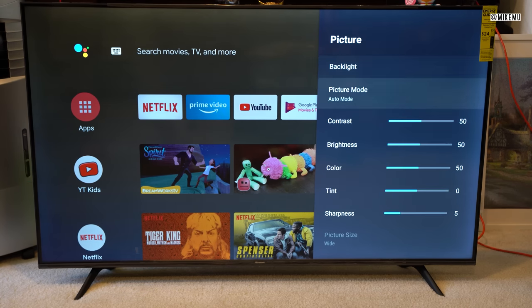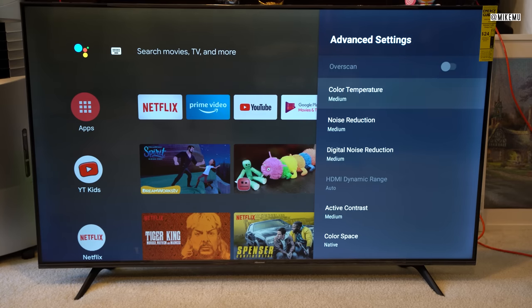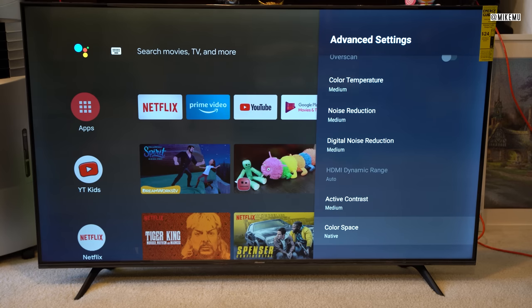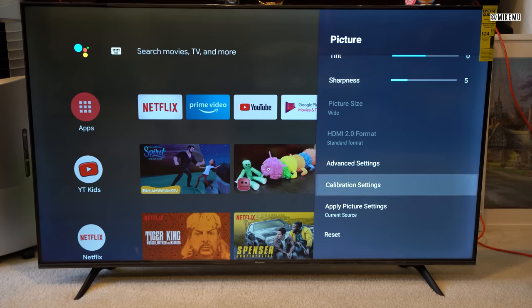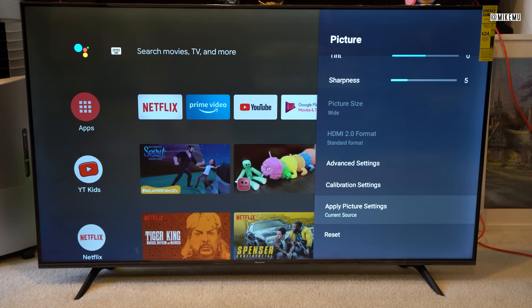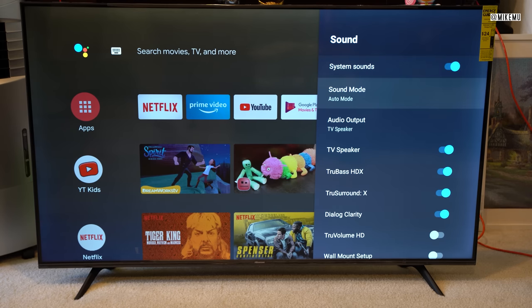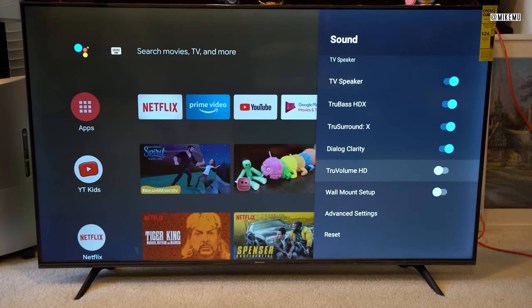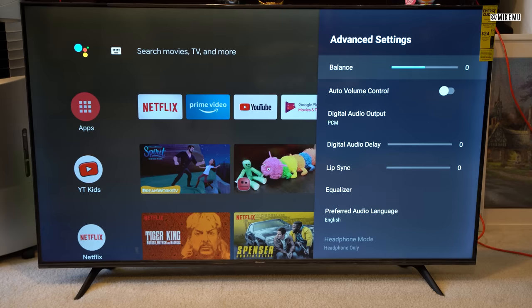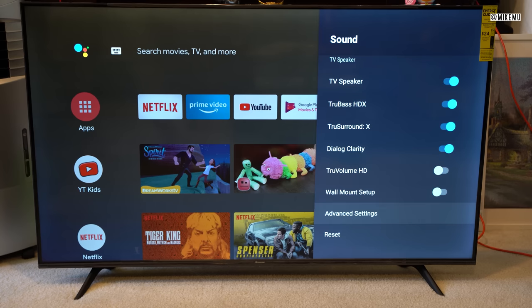The picture settings are quite extensive — you've got backlight, tint, sharpness, color temperature, noise reduction, and digital noise reduction. You can leave all of this alone and it looks just fine, but if you want to calibrate it to specific colors or even the light bulbs in your bedroom, you can adjust everything there. The sound actually comes out pretty good — these TVs have learned their lesson and you don't need a sound bar. It also allows for lip sync and digital audio delay, so you can sync sound if you run it through a home theater system.